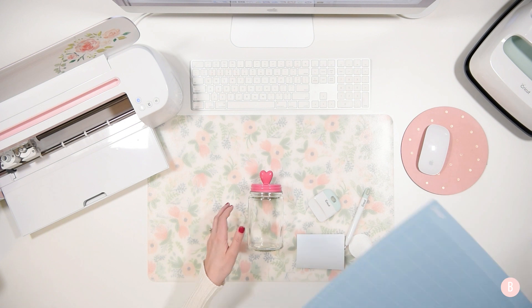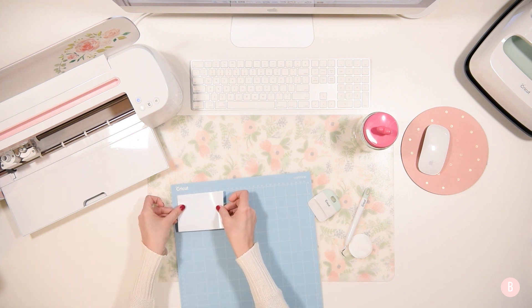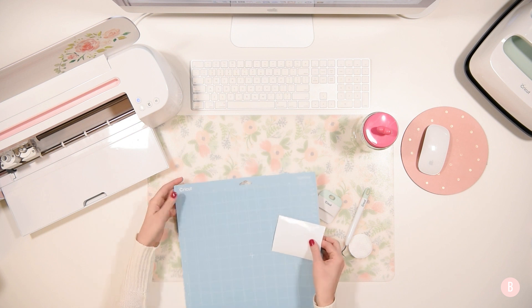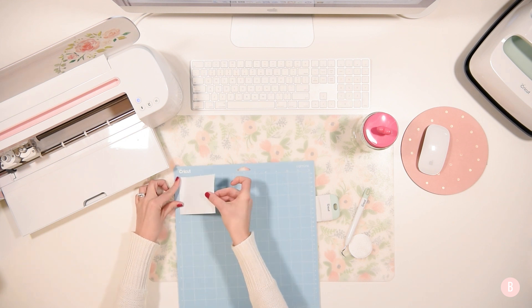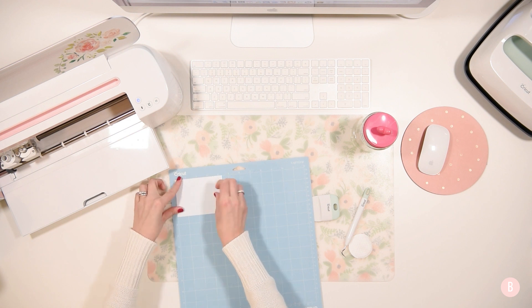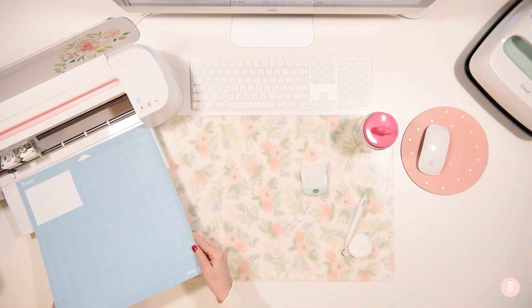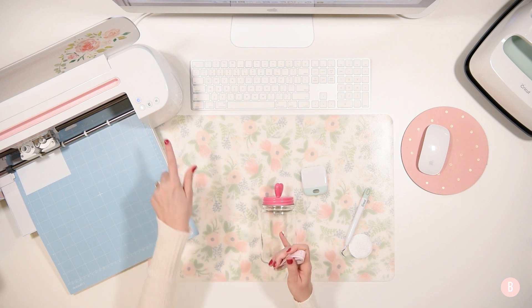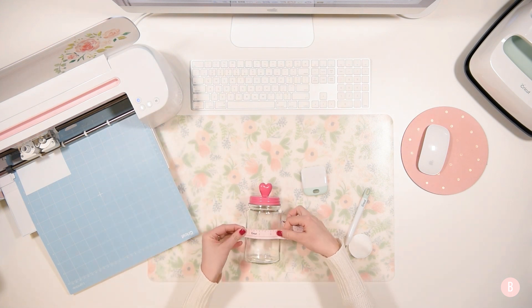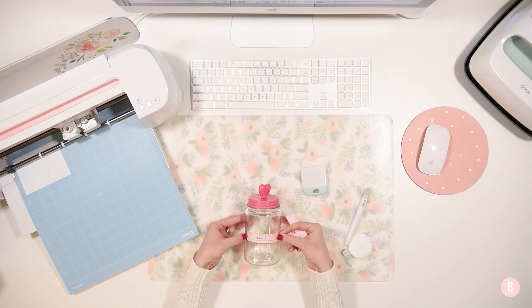So what I'm going to do is grab my mat and I'm just going to put my vinyl right up in the top corner — actually I'm going to do the other corner just because it has the inches marked and I want to make sure this piece is plenty big. It's a new mat so it's really sticky and ready to go. I'm just going to use my scraper tool and make sure that it's all down. My Cricut is flashing the load button so it is ready to go. I measured with my little Cricut measuring tape to decide that three inches was as wide as I wanted to go, and I think that visually looks really good on the jar.